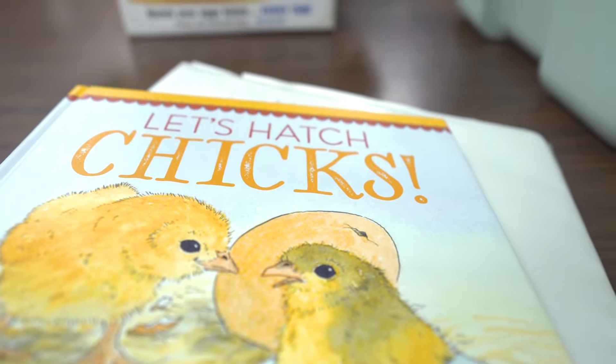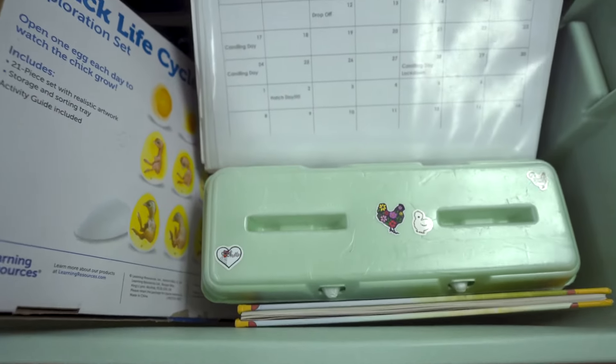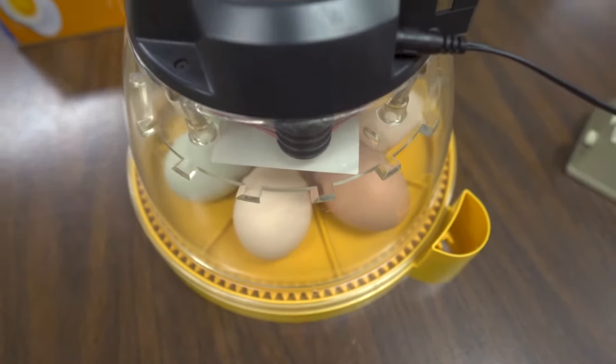I got the resources to start my SAE from various different places. I got the money from selling eggs from my chickens, and I bought all the supplies and assembled the kit.